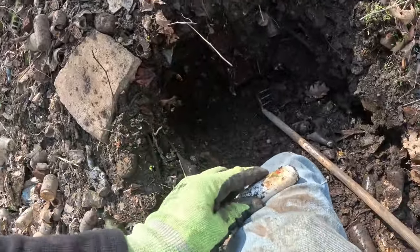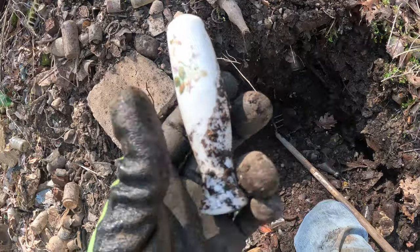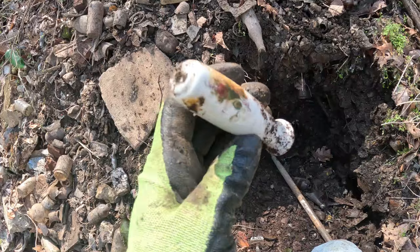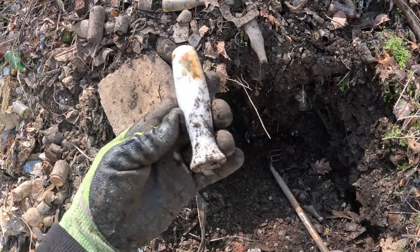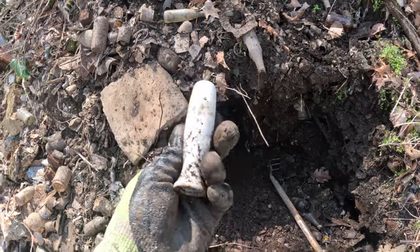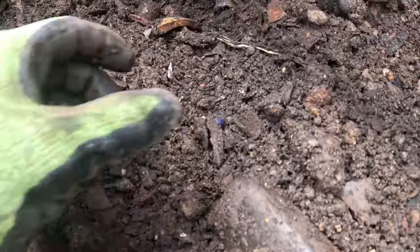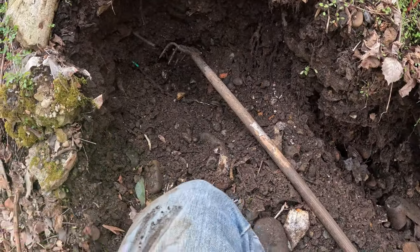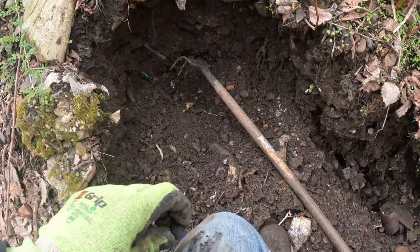That's a ceramic handle off an old brush or kitchen utensil — probably something for the table. Look at that, perfect condition — that can be repurposed, that's nice. I thought I saw a marble and I think that's one right there. It's just a solid color one, but it's nice.